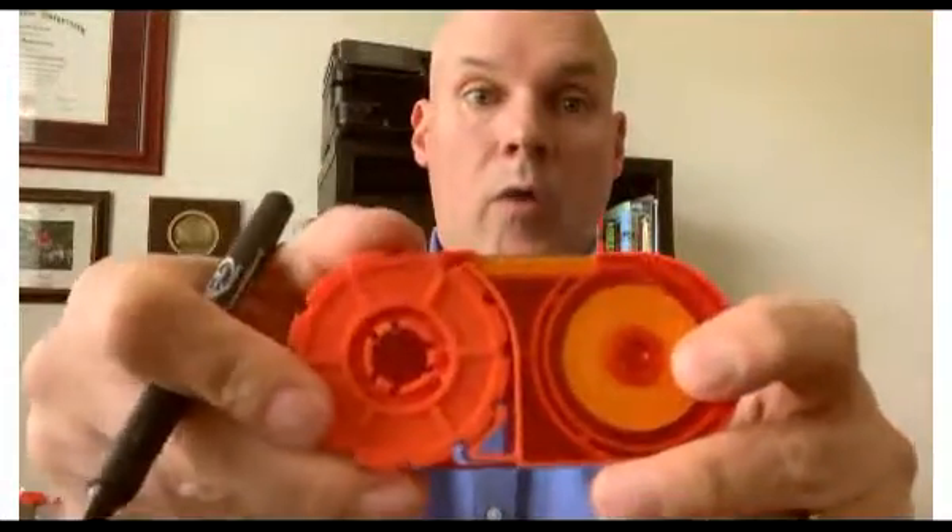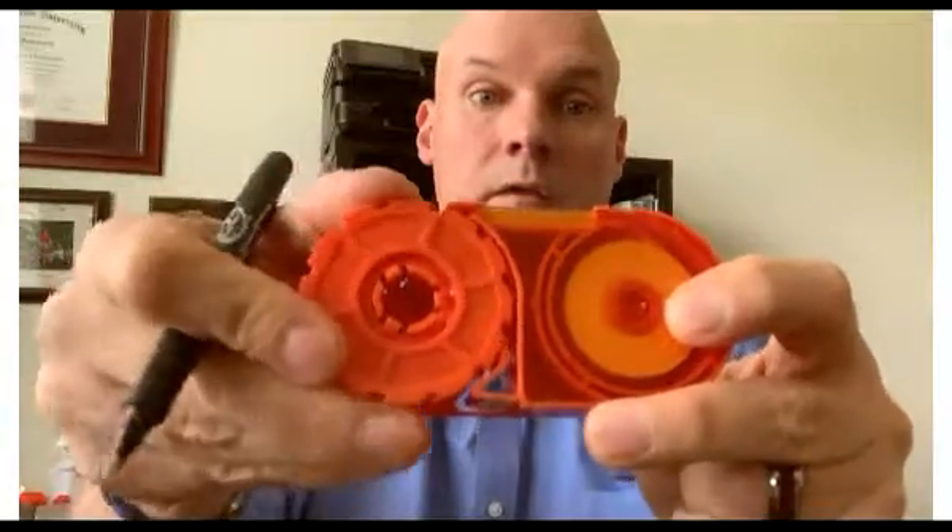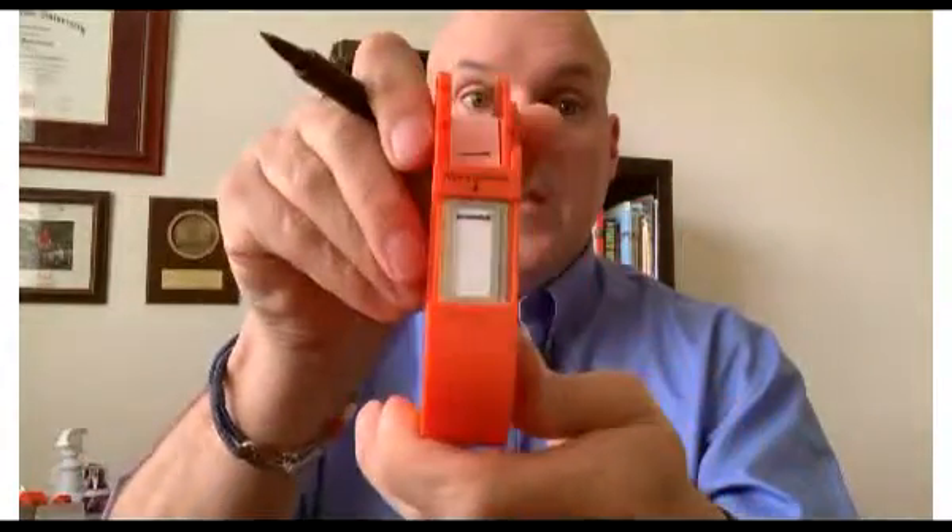The way this works is quite simple. What you want to do is advance it three clicks. I'll mark the ribbon like so, and we go one, two, three — and you can see it advances the cleaning ribbon enough so you get a fresh section of ribbon in there. If you're working in data centers or central office environments where connectors don't get that dirty, if you're careful, a lot of times you can get multiple passes on it.